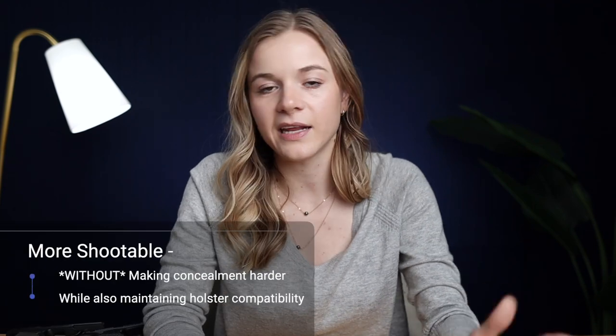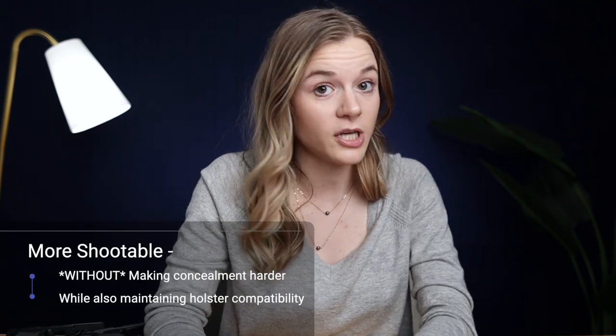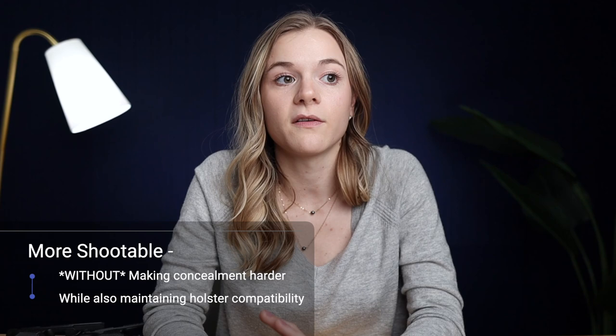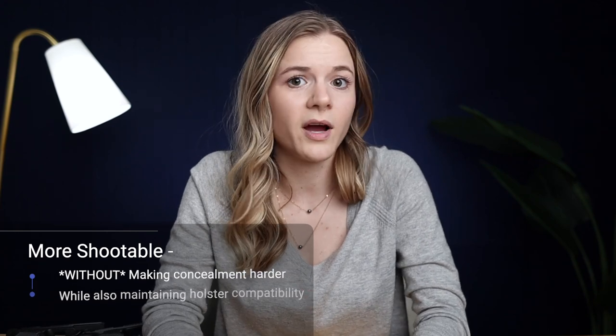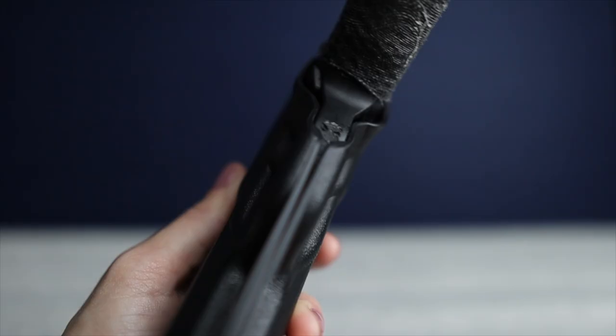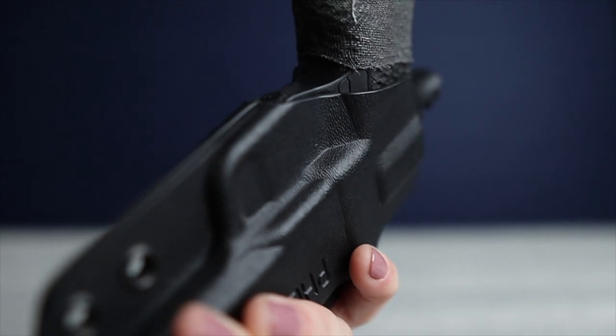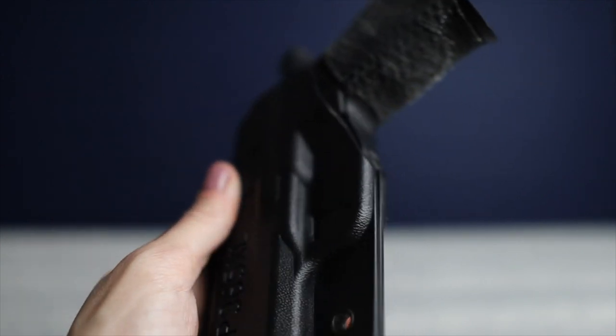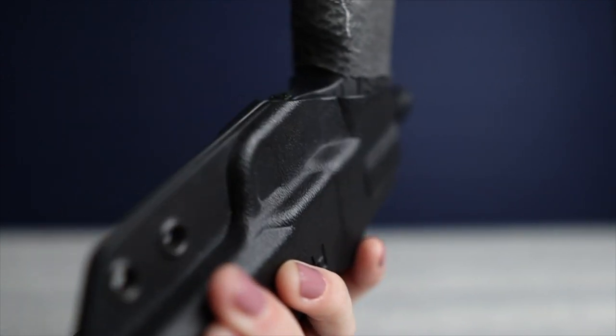Wrapping it in hockey tape can make it a lot more comfortable for carrying without really affecting your shooting performance. What I really appreciate about these grip modules is that they can make the gun more shootable without adding anything that's going to make concealment more challenging, while also still maintaining holster compatibility. That's one of my main issues with a lot of other grips out there, and why the Icarus grip is not interesting to me at all — a lot of them affect holster compatibility. The retention of a Kydex holster mostly relies on the shape of the trigger guard, and once the trigger guard is modified, we start seeing issues with holster retention and fit.